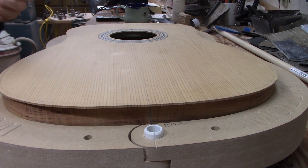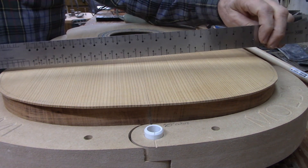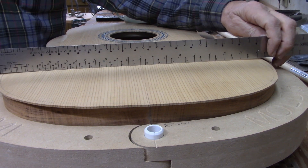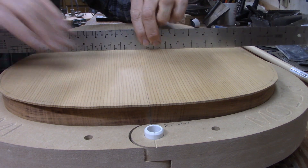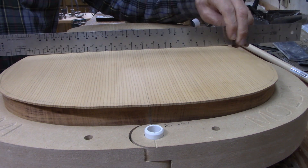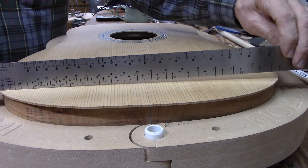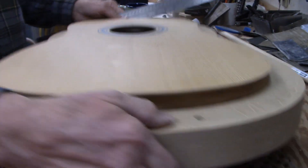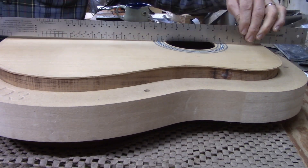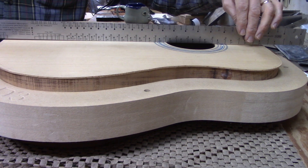With the clamps off, you can see quite clearly what I was talking about with the top being domed. If I put this straight edge on here, see how it rocks quite a bit back and forth. It's flat right where the bridge is going to sit because the bridge plate flattens it out there, but once you get past those legs of the X-brace, it continues to be domed all the way back. And turning the guitar this way, you can see the same thing going on from the head block to the tail block.